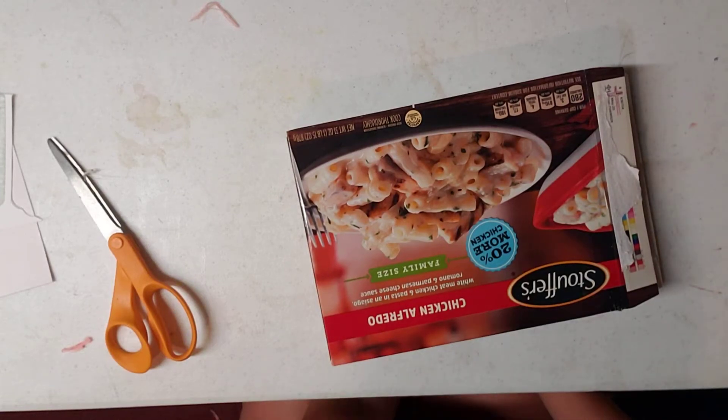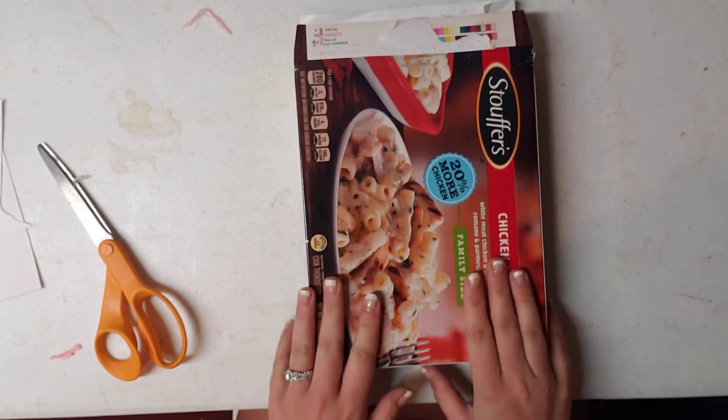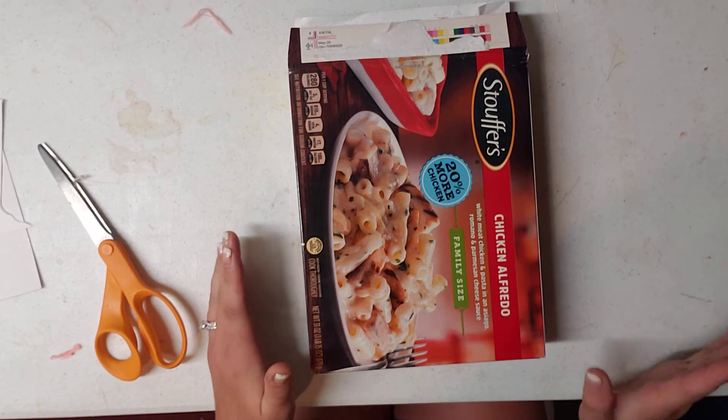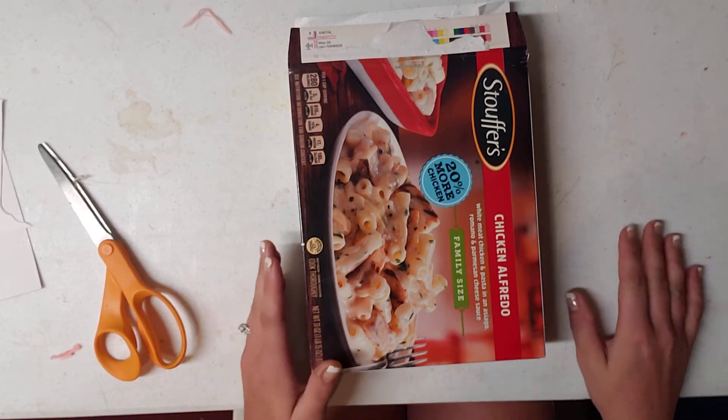This is Brittany with Redeemable Junk, and I'm here today to show you how to make a journal cover out of a box. It's super easy — do not let it intimidate you. This isn't for the seasoned junk journalers, but more for the newbies.